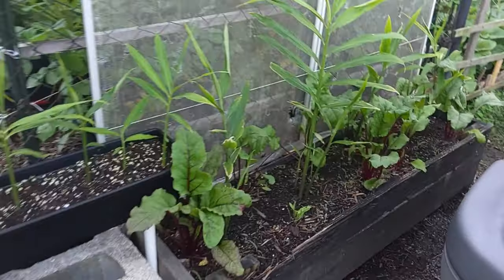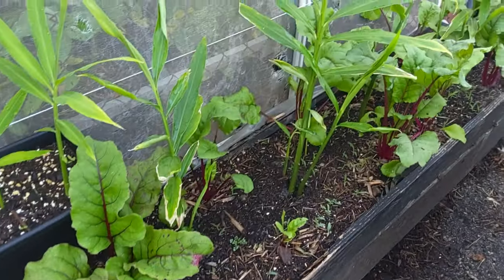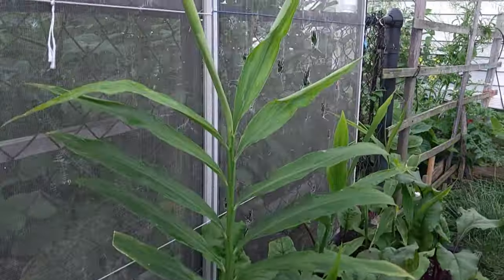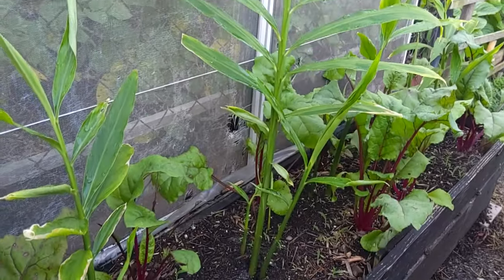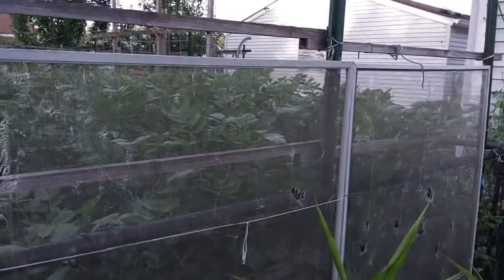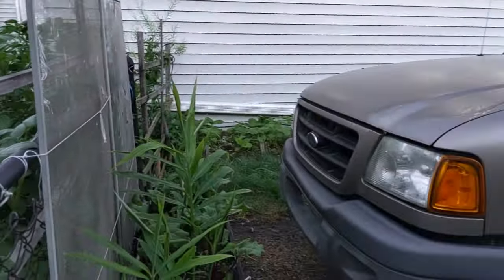Here's our little box that we're going to redo once these ginger plants get out of here. That's ginger and beets. It gets afternoon and evening sun, so we put these screens up to kind of help with that so it doesn't burn up our ginger plants.